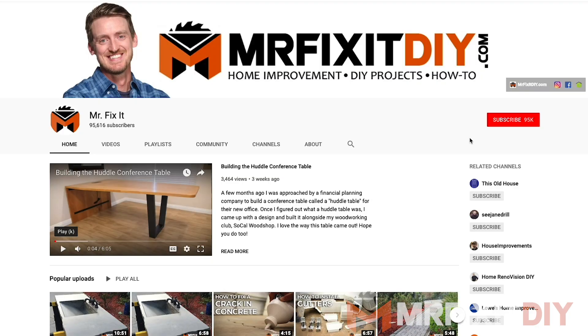Thank you guys for watching and I hope you enjoyed this video. I'll have links down below for everything I used in this project, so check those out if you're interested. If it's your first time visiting the channel, please hit that subscribe button and also hit that notification bell so you never miss out on any new content. Thank you guys so much for watching and I'll see you next time.